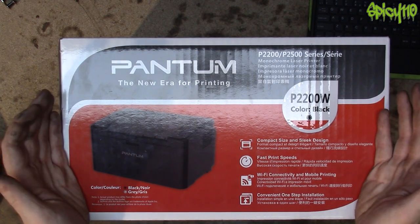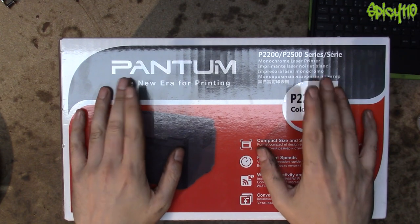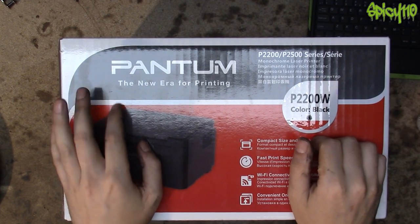It's a good little printer, but it said to me: you have 10% toner left. So I thought, okay, I better order a new toner cartridge.